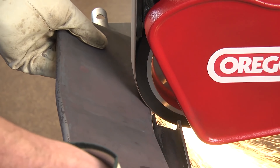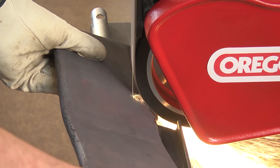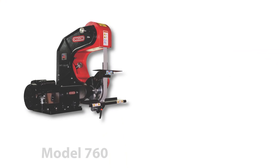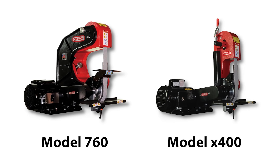Adjustments, rework, and degraded wheel diameters all slow down productivity, costing time and money. The 760 and X400 grinders make these hassles a thing of the past, rendering the full-featured Oregon belt grinders must-have tools for professionals by any measure.